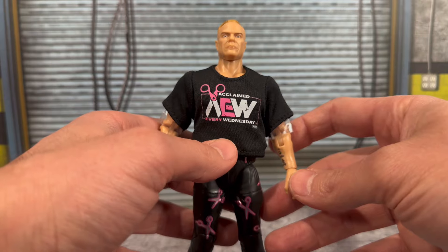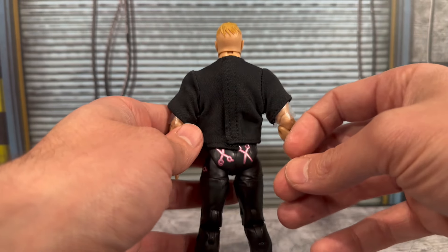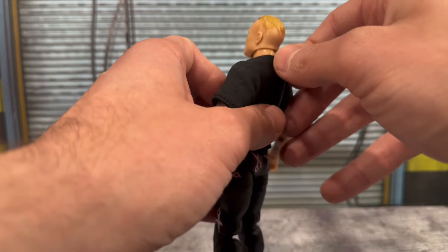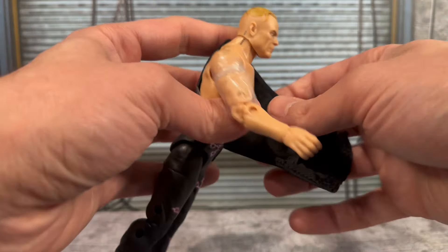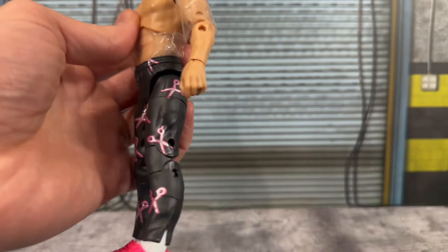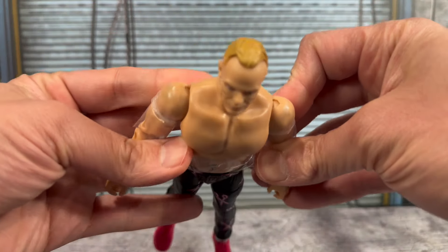The t-shirt looks okay — a little baggy if you ask me. It has The Acclaimed AEW logo and 'Every Wednesday,' and it velcros on in the back. Let's remove this shirt and see what Daddy Ass has underneath. And it looks like there is one small stain mark on this arm and also on the shoulders.